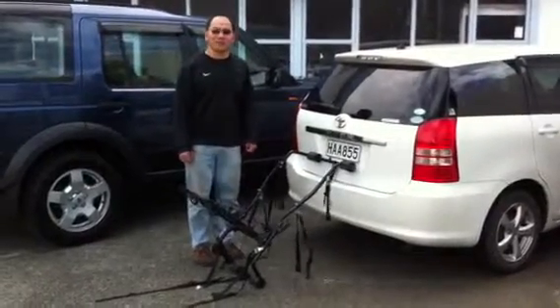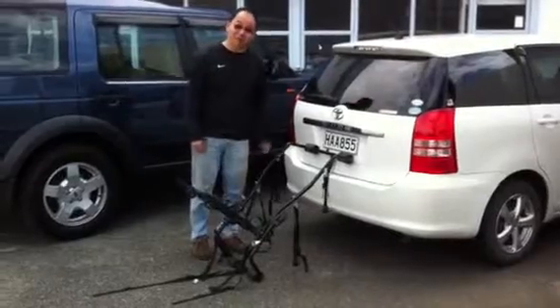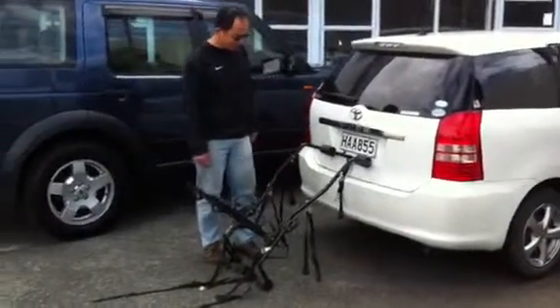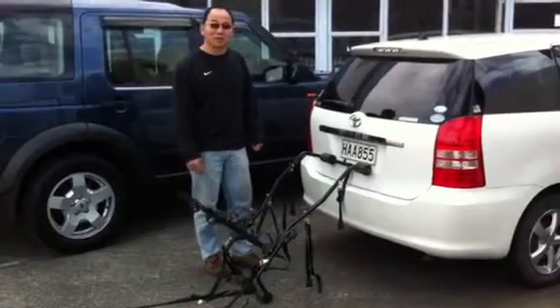Hello, I'm Peter. Today I'll show you how to install the back rack. Normally, back rack is installed on the toolbar. This car doesn't have a toolbar, but you can still use this back rack.